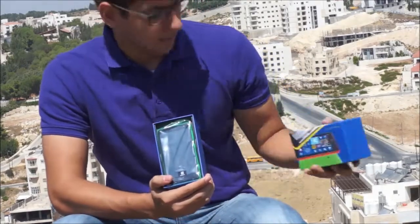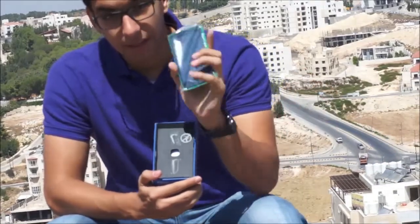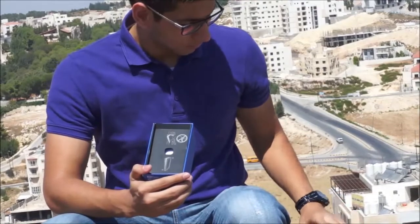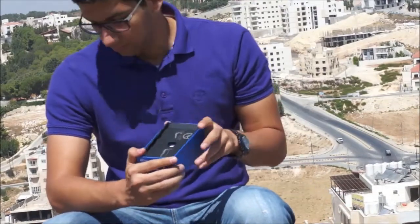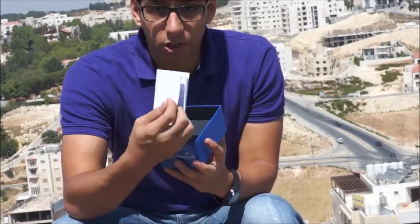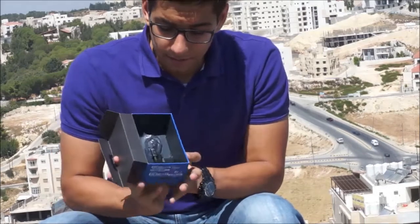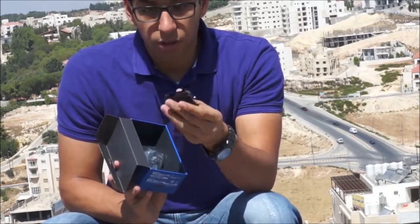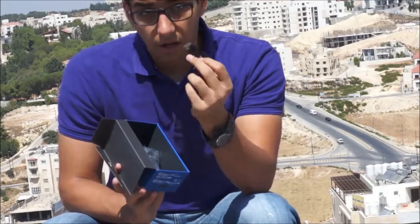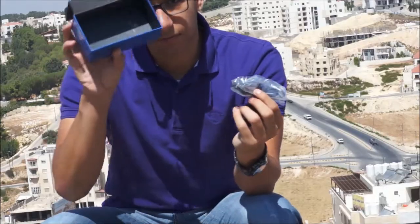Bam! Brilliant, bright green — awesome color. So let's see what else is in the box. We have our startup manual, your charger micro USB cord, another micro USB cord to connect to your computer, and some headphones. And that's it.